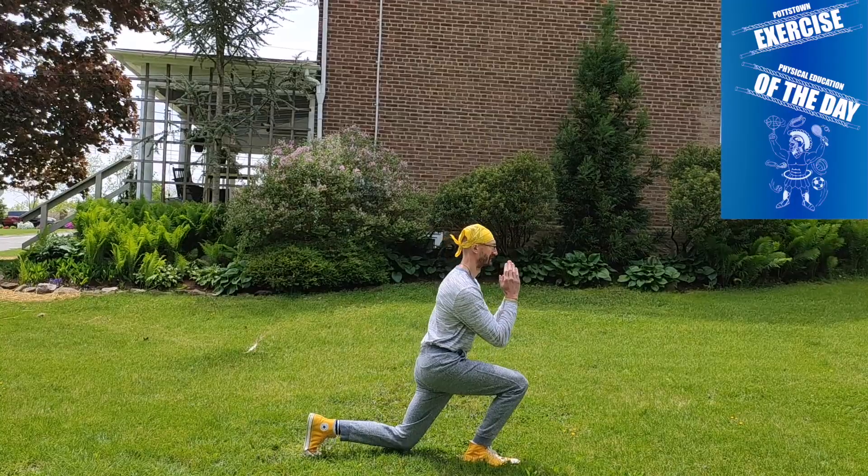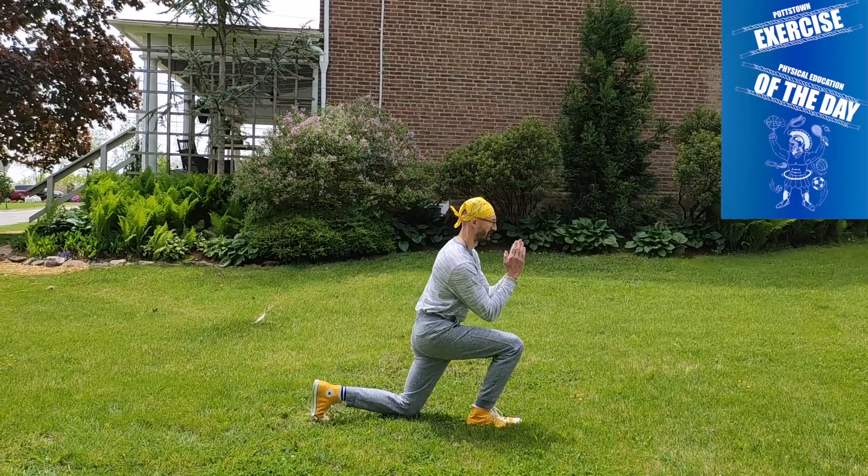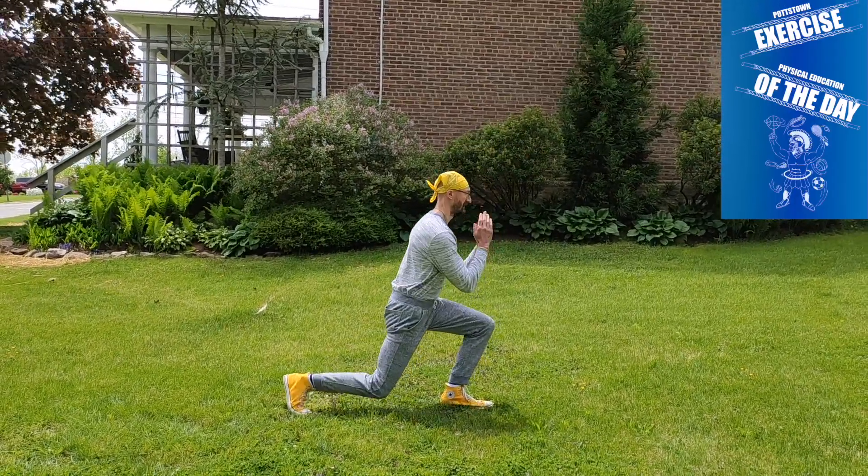Focus on doing this exercise correctly. It's not about speed. Make sure you're doing it right before you attempt to do it fast.